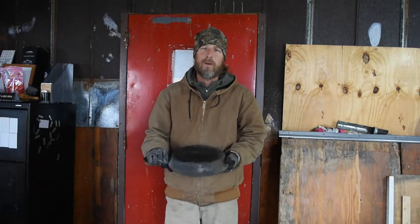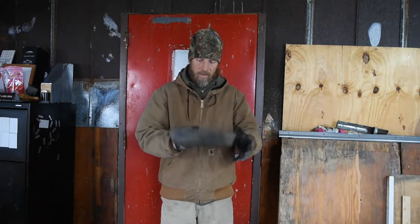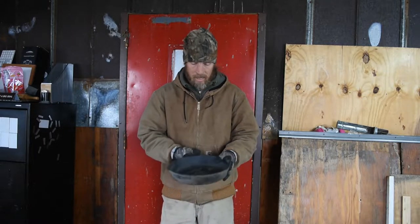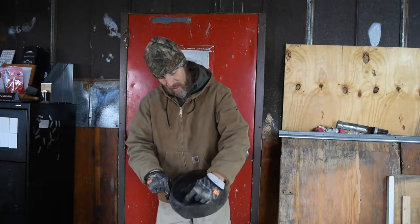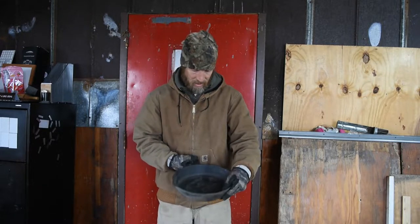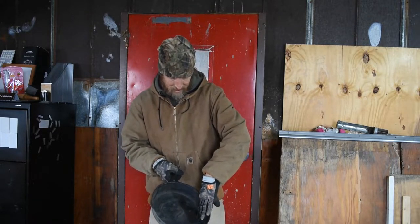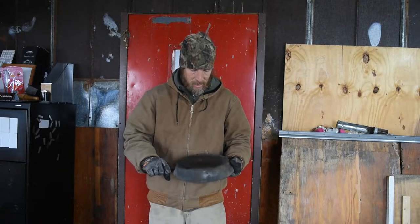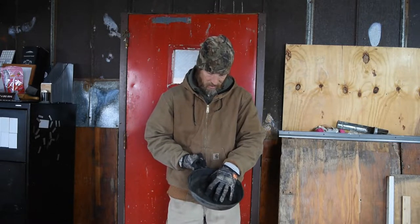Hi, my name is Bob and welcome back to Homestead. Today we have a Wagnerware cast iron pan. This is a number eight, which means it's eight inches on the bottom of actual cooking surface — that's what that number eight stands for. Now if you measure across the top it's going to be bigger because the edges are sloped, so that number means the actual cooking surface.